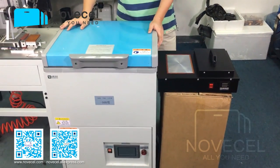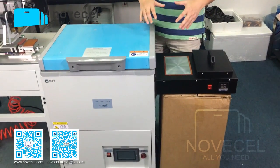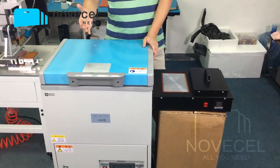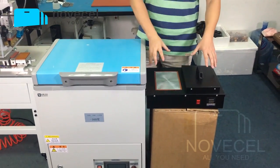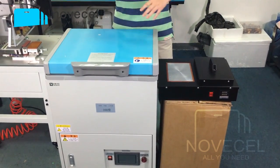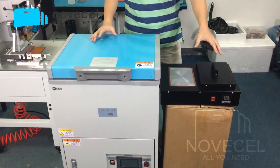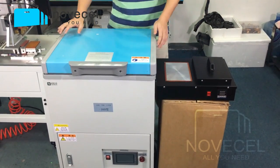This one works with electricity and this one works with liquid nitrogen. If you are a beginner, or you have never done edge screens and you don't know if in the future you're going to have a lot of edge screens to do, I suggest you buy this one — the liquid nitrogen machine — because it's very cheap. You can practice with this one, and as soon as you have a big quantity and you think you need a bigger machine with big capacity, then you buy the electric one.